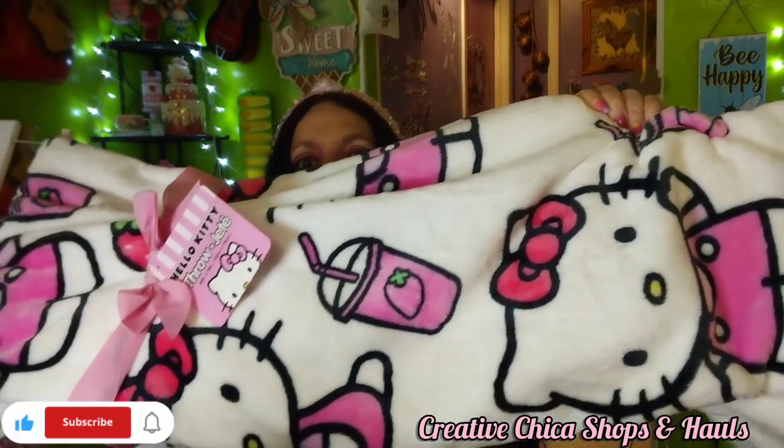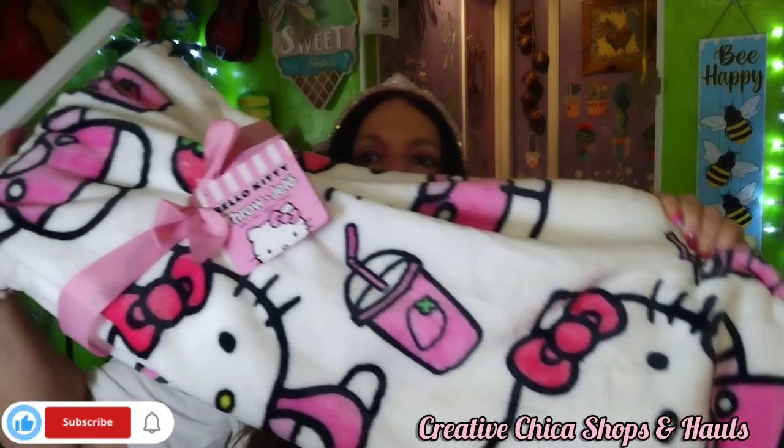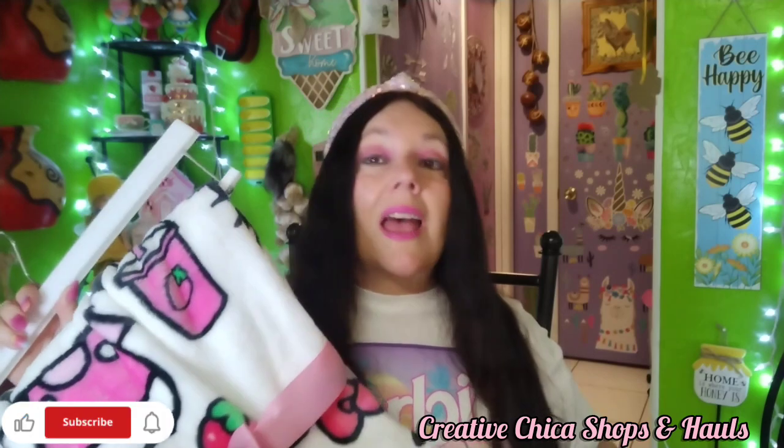I found this - they had two Hello Kitty blanket throws, and this was the strawberry one. I said, oh my gosh, I've got to have her! Strawberries during the summer months - this was $16.99 at Marshall's. The other one was different; this was the only one with strawberries. I was looking on Mercari and they want $25 plus shipping for these. Since it was right there at Marshall's, I went ahead and bought it. Look at the strawberry drink and cute little Hello Kitty - so yeah, I got that.